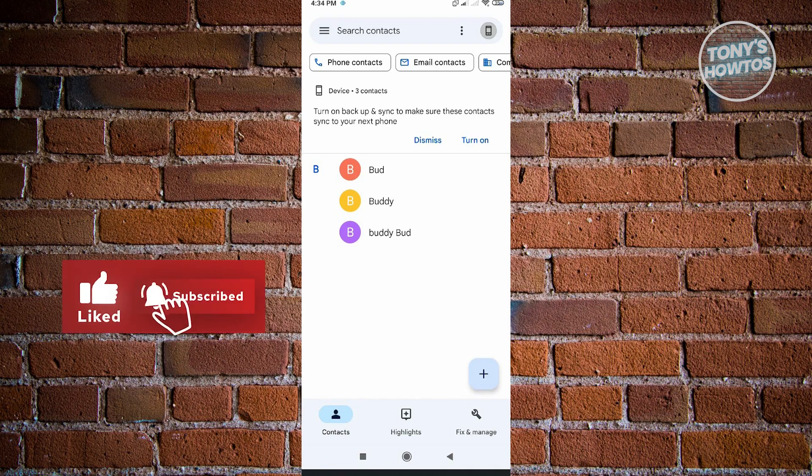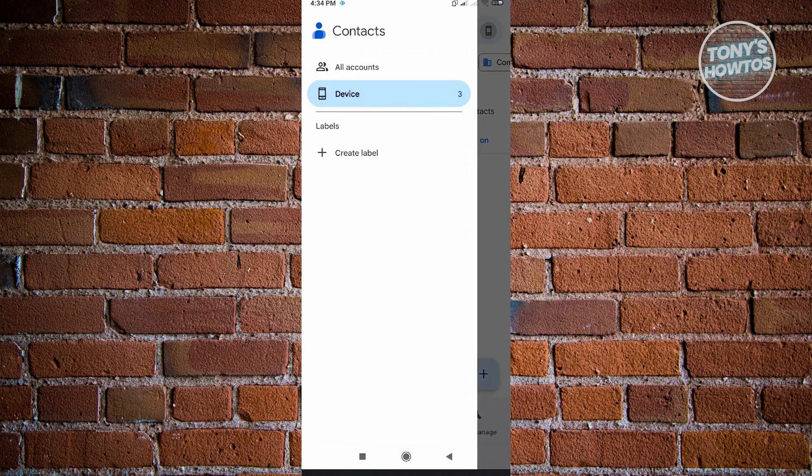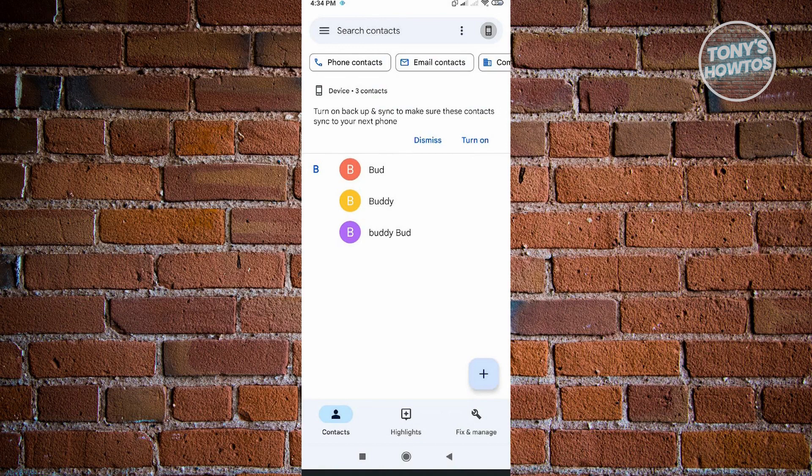Usually, to copy your contacts from your Android phone to your SIM card, you want to go to the top left corner of your screen. From there, you should be able to see the Settings option. But for newer phones, sometimes that option will not be available on your contacts. Sometimes we have the Fix and Manage option, which is not actually the Settings.